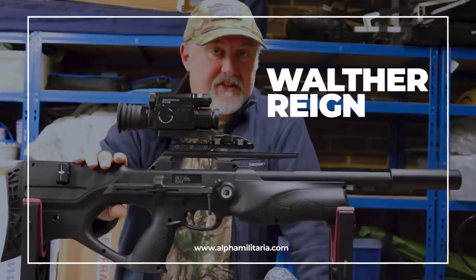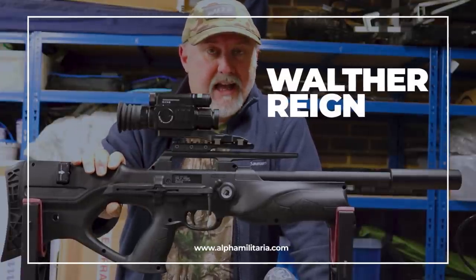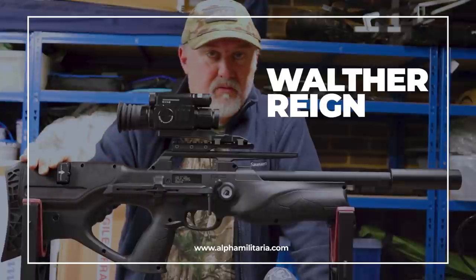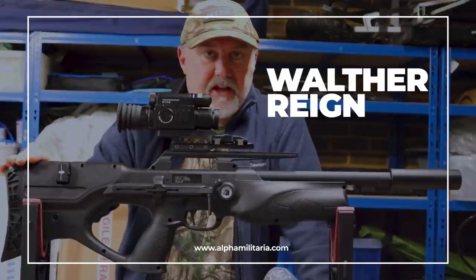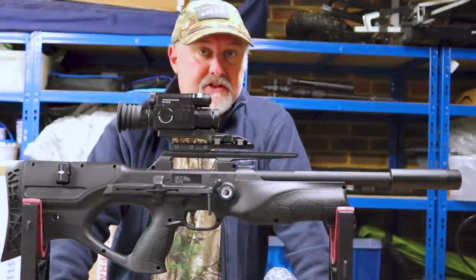The focus of this video today is to talk about the Umarex Walther Reign. We'll run through the rifle from back to front, zoom in on some of the key features, and then I'll take it down the range and put some pellets through it.